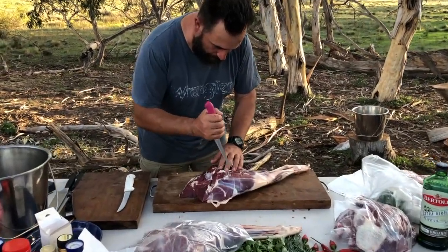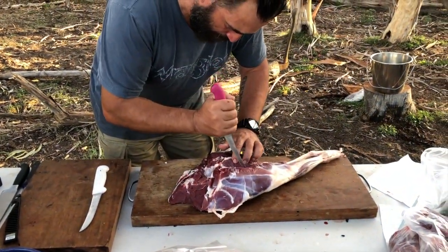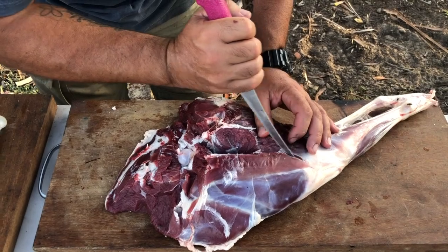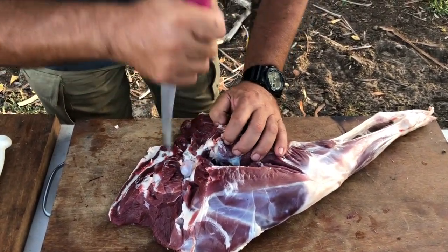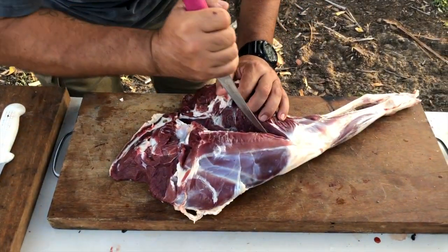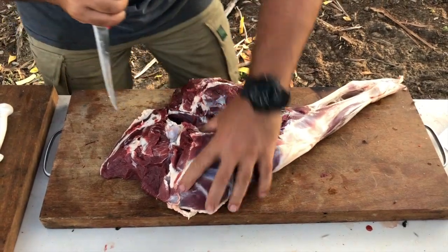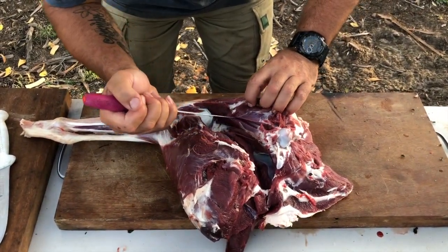What we're doing now is boning out the leg to show people different ways of doing it. With legs, a lot of people think - and a lot of processing companies - that you just throw them out and put them in for pet food. But the deer leg itself, if you cut it properly and get it right, makes some of the best steaks and roasts. So I'm going to show you how to properly bone it out in the bush - there's no butcher shop here.